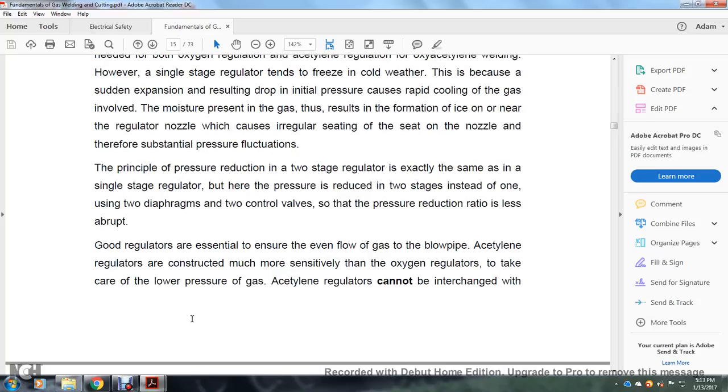Two-stage regulators work on exactly the same principle as single-stage regulators, but the pressure is reduced in two stages instead of one, using two diaphragms and two control valves, so that the pressure reduction ratio is less abrupt. Good regulators are essential to ensure an even flow of gas through the blowpipe. Acetylene regulators are constructed more sensitively than oxygen regulators to handle the low-pressure gas.